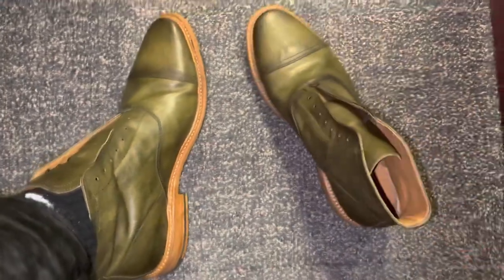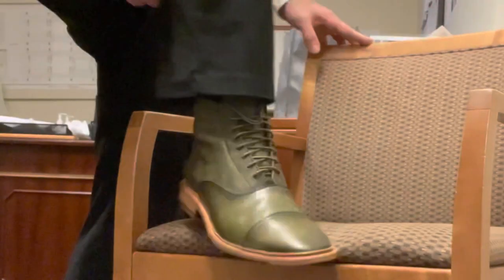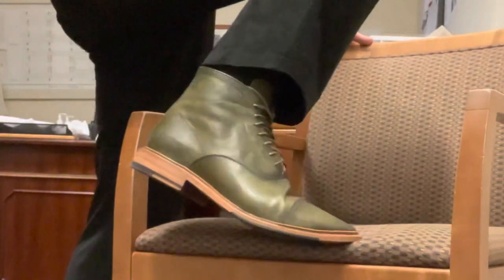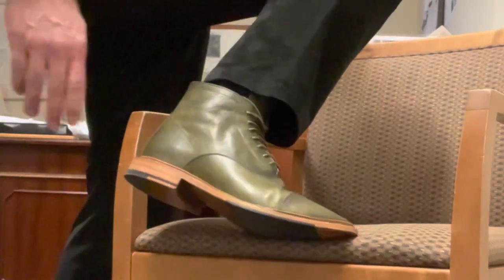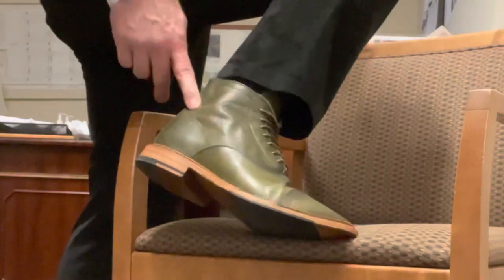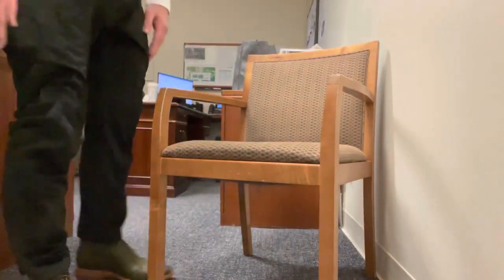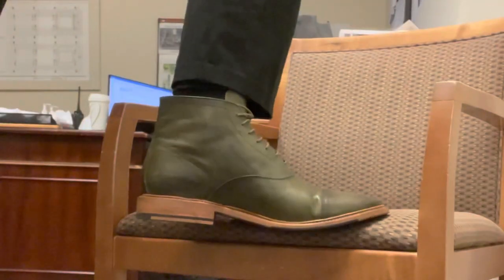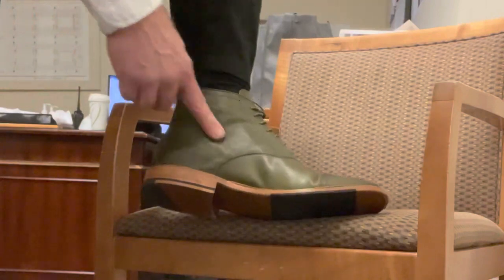At first there's a break-in required on these. They're hard to get on at first. This is an eleven and a half — my true size — and these have to form to the foot. If I had gone bigger, I would have ended up with a longer boot. So this is my right size; it's just going to take a little break-in period for the boot to form to my foot, and once that happens it'll be like a second skin. That's how comfortable these boots potentially are, and they're already pretty comfortable.